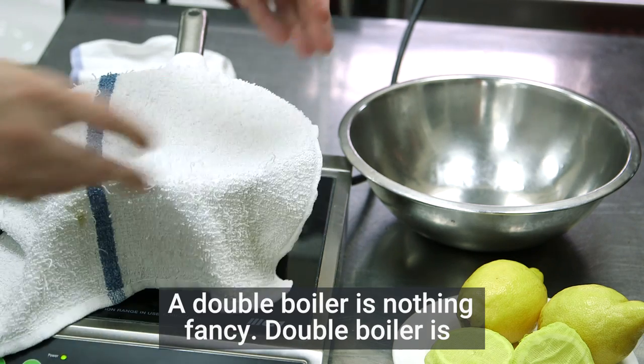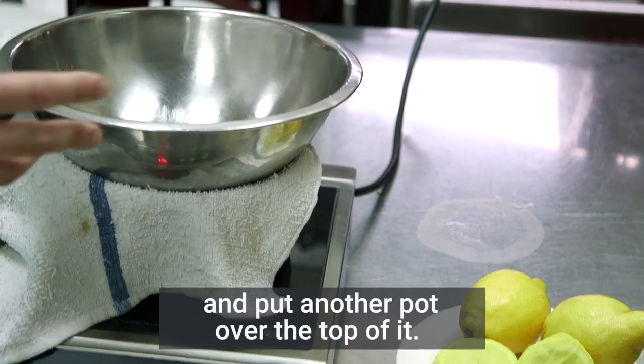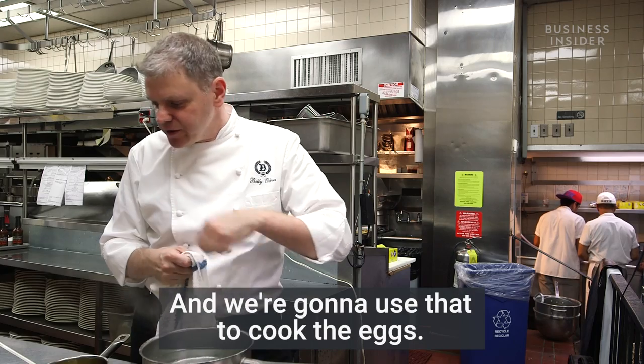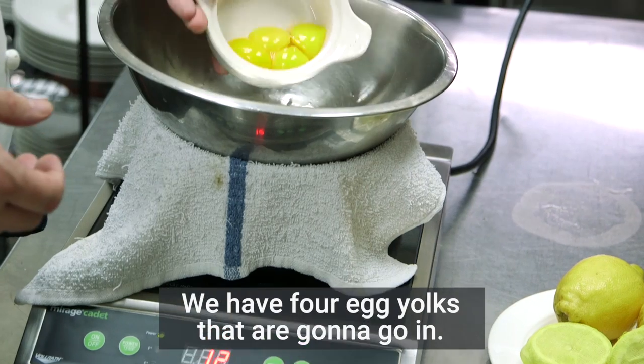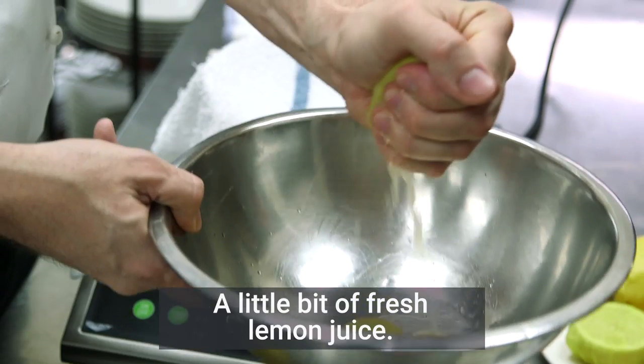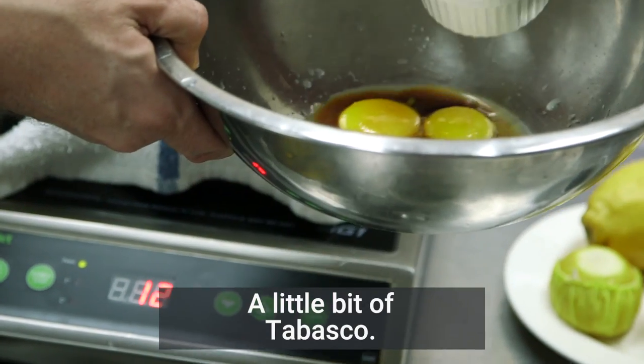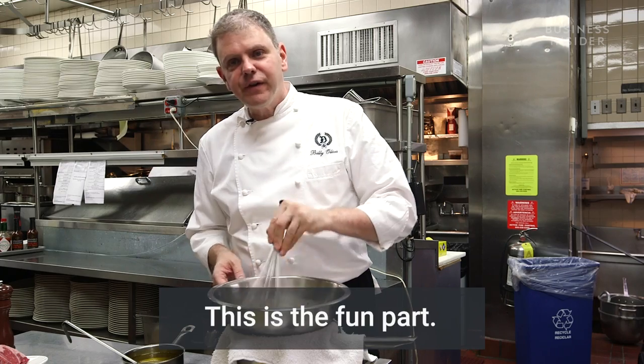A double boiler is nothing fancy — it's a pot of water boiling on the stove with another pot placed over the top of it. We're going to use that to cook the eggs. We have four egg yolks going in, a little bit of fresh lemon juice, a little bit of Worcestershire sauce, a little bit of Tabasco. This is the fun part.